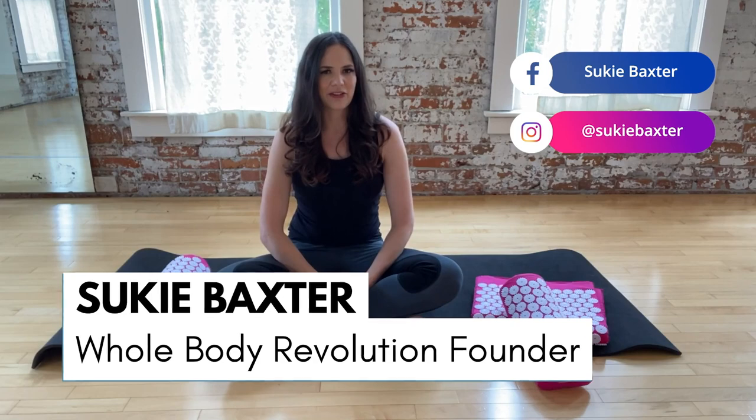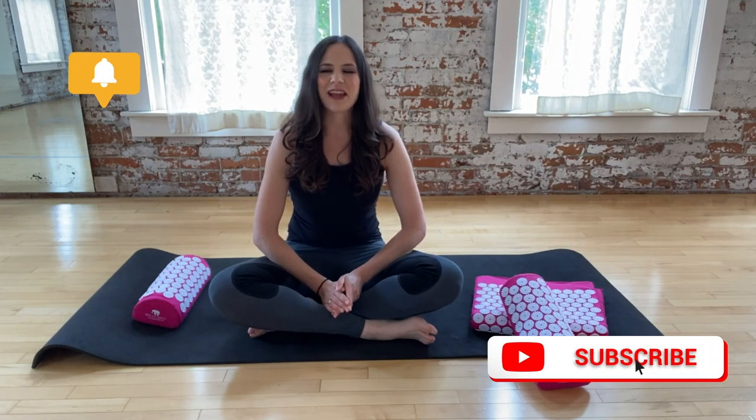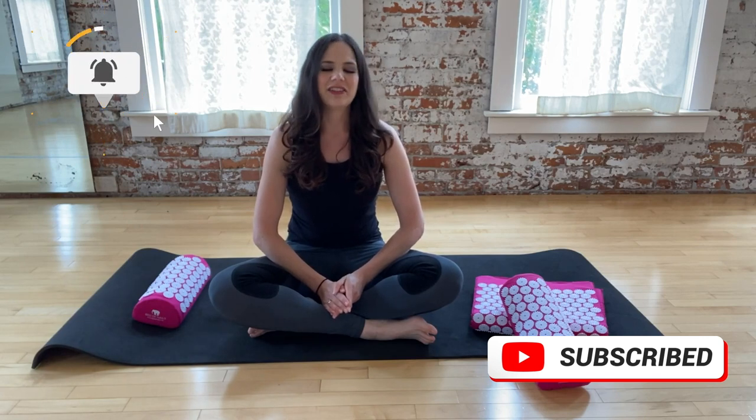Hey beautiful humans, I'm Suki Baxter, founder of Whole Body Revolution, where I help you to rewire yourself for greater health, happiness, and success. If you're new here, make sure you click that subscribe button so you never miss a video update, and all of the links to everything I mentioned in this video you can find linked in the description box below. Let's get into it.